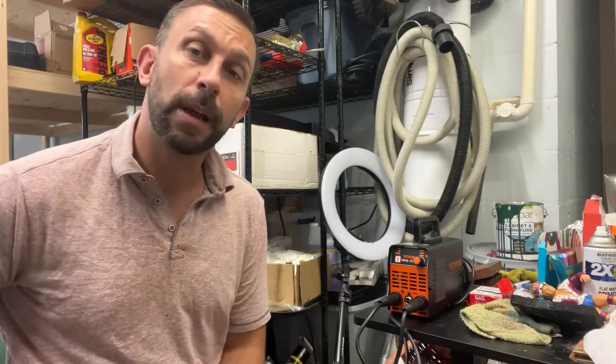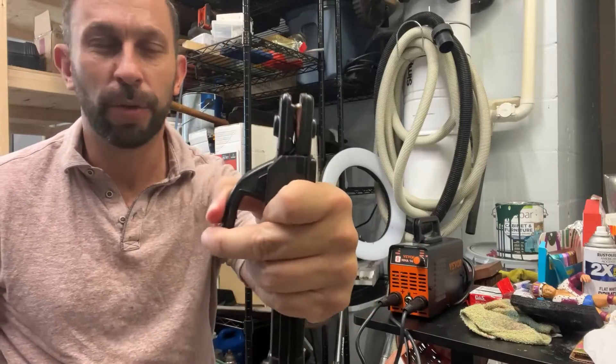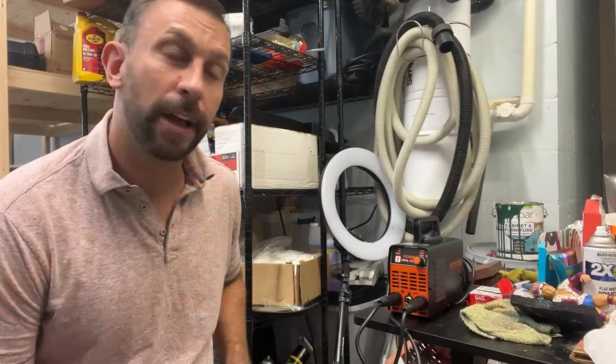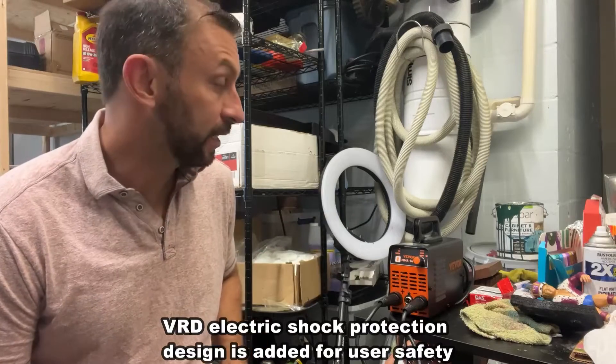This is definitely top of the line when it comes to small portable stick welders, and everything all the way to the handle is high quality. We're talking real steel, built and ready to go. This one can plug into 110 or 220, and it is fantastic.